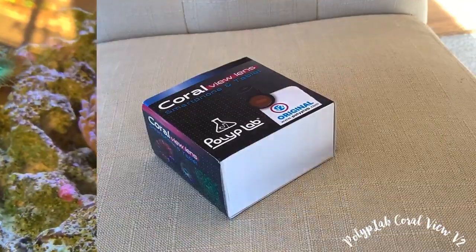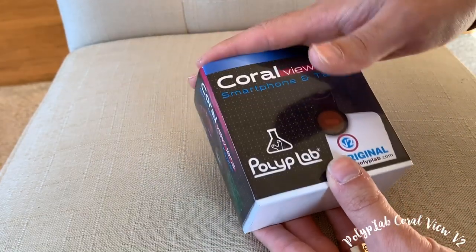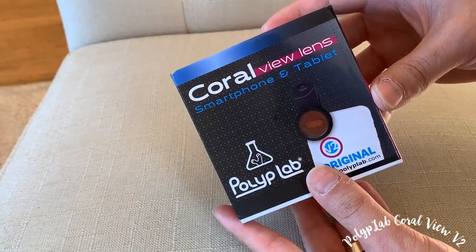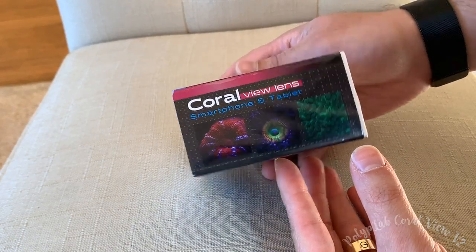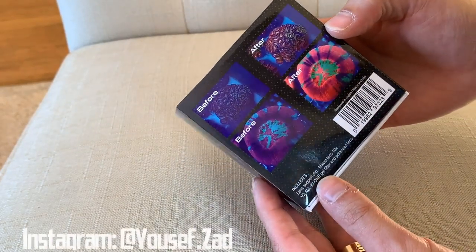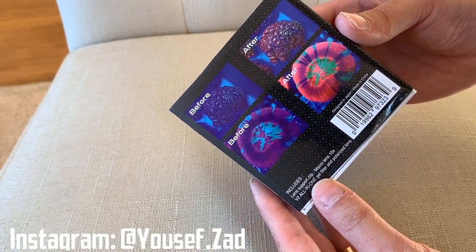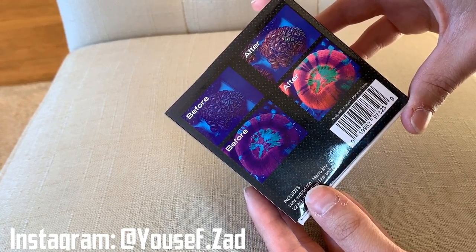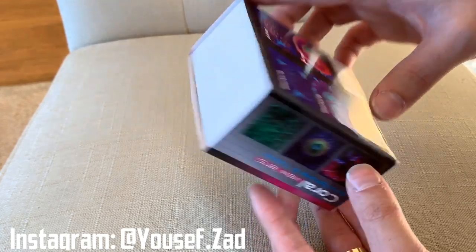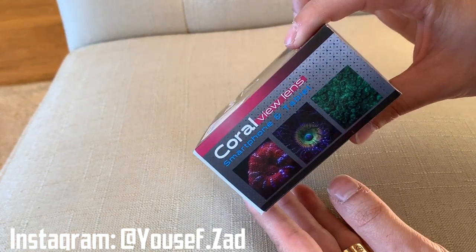Let's go ahead and open this bad boy. On the front you have really nice packaging — 'CoralView lens for smartphone and tablets' — and on the back you have some before and after pictures. I have to say, this is truly one of the best lenses I have, especially if you're using an iPhone. I think this is one of the best ones you can get out there.